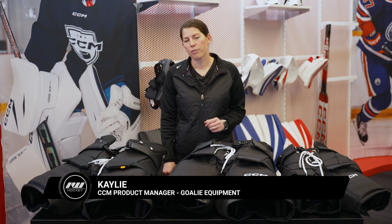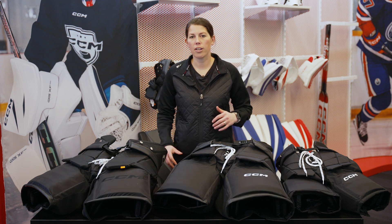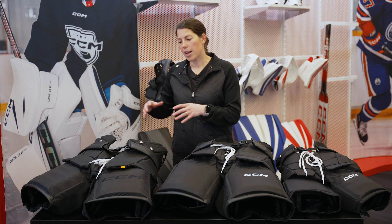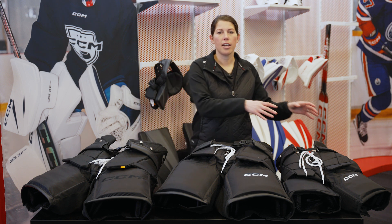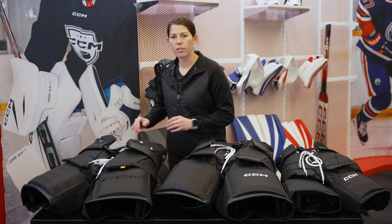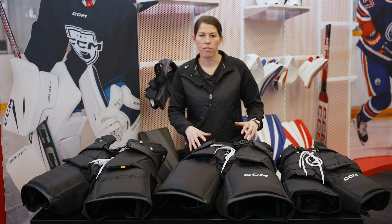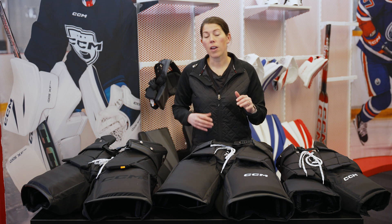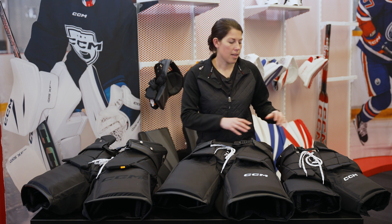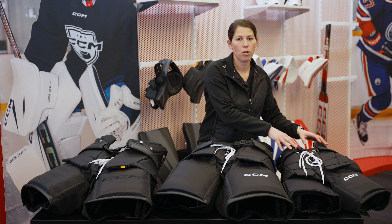Hey, I'm Kayleigh. I'm the product manager for goalie equipment at CCM Hockey, and today we're here with Ice Warehouse to take a look at our new CCM XF, F9, and F5 goalie pants. As we take a look at the line, the XF is going to be built for your elite goalies looking for maximum protection, F9 for your competitive and recreational goalies, and then the F5 is specifically our junior, kid-specific goalie pant.